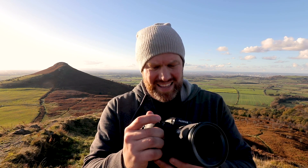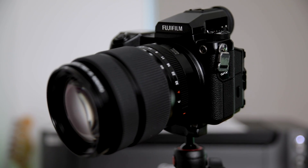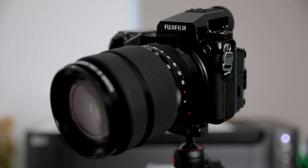Hello, today we're going to talk about medium format landscape photography. We're going to look at what medium format is, why it might be of interest to you, and take a little look at this magnificent Fujifilm GFX 50S.